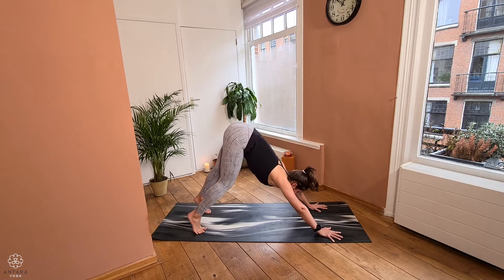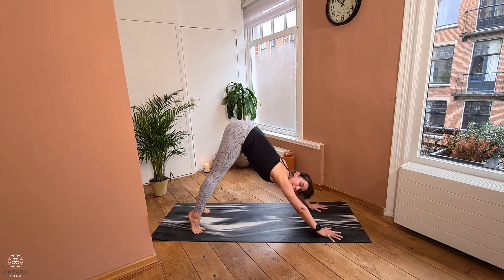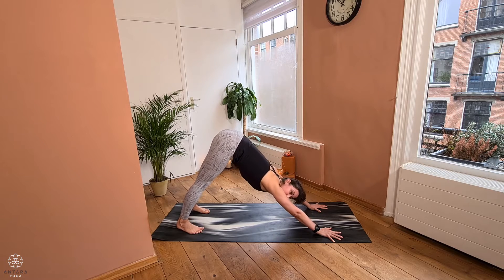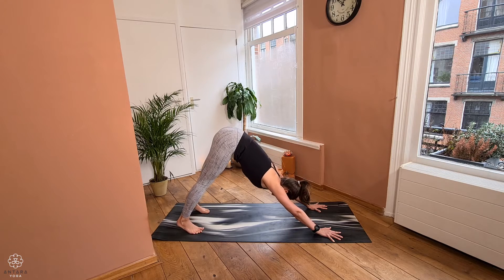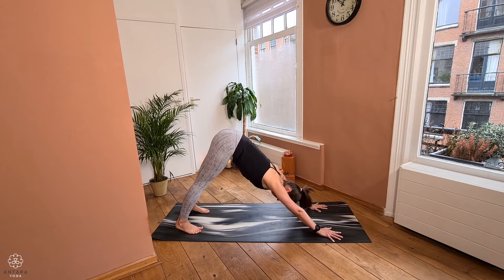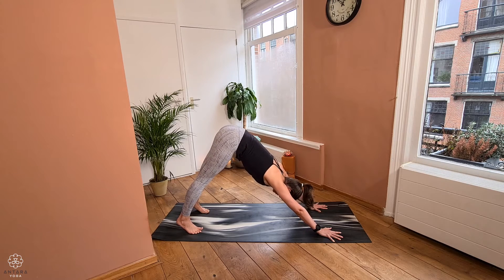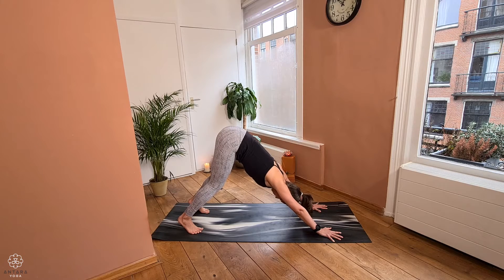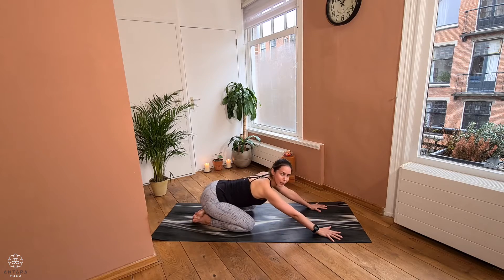Do this without causing tension, especially in the hamstrings. From here, start to lift both heels up — if you can, allow the legs to lengthen; if you need, slightly bend the knees. Then exhale and slowly drop both heels towards the mat. Inhale, lift up again through both heels; exhale, drop the heels back down. While doing all of this, keep the spine nice and long, belly firm, and head relaxed. Pausing a moment in your full downward dog — absolutely fine if the knees are a little bent. Then exhale and drop the knees down, resting the arms in child's pose.